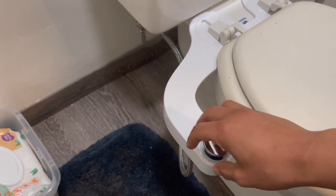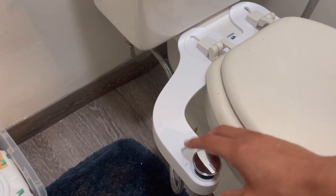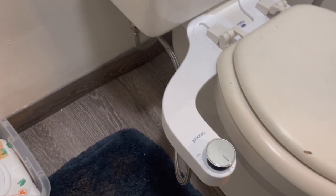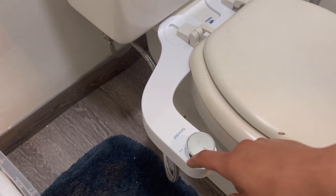Hi everybody, today I'm gonna walk you through how to install the bidet, which throws water into the butt to clean it really well — it does a really good job.